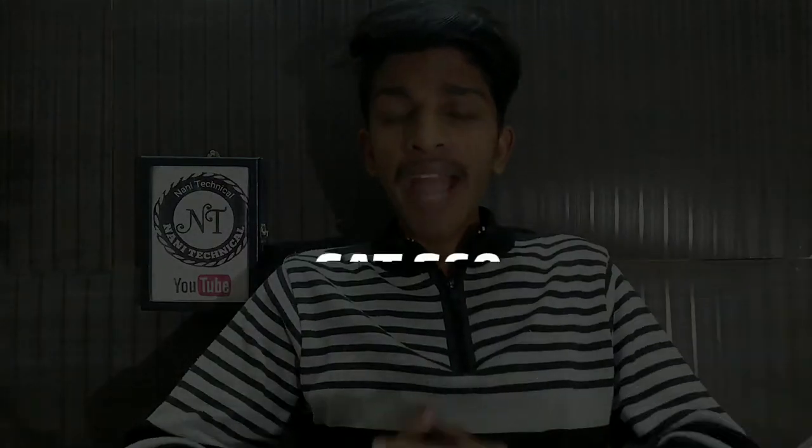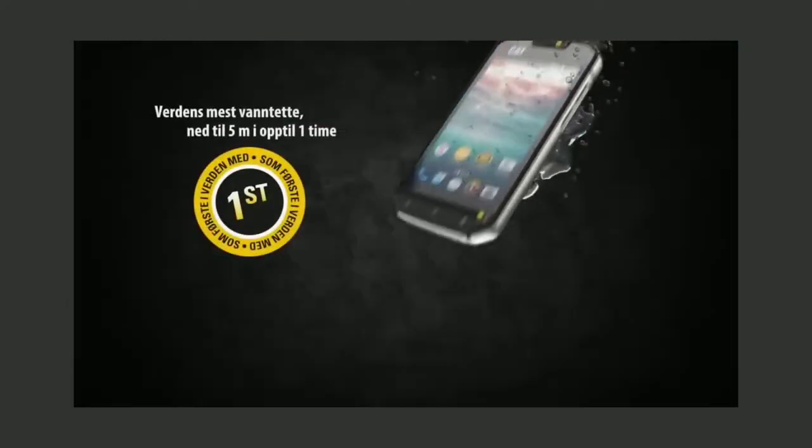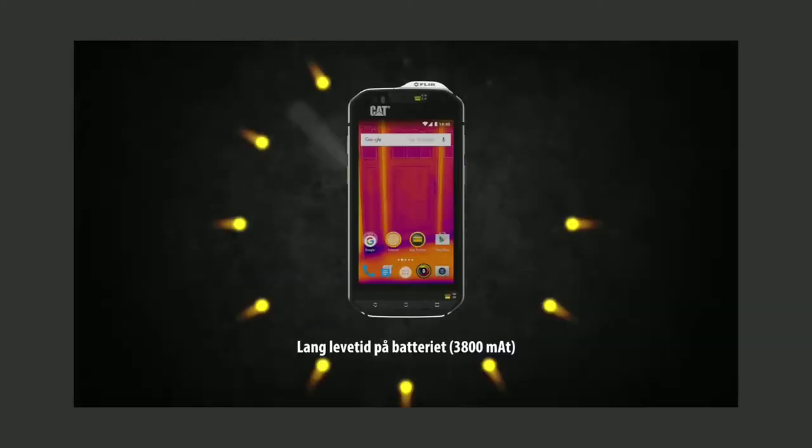So the second one is the Cat S60. This is a different phone — a durable and waterproof phone. It is a rugged phone, and we have to consider the budget when choosing it.